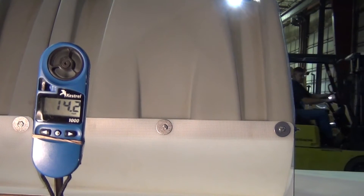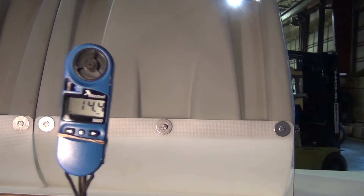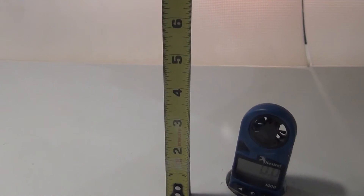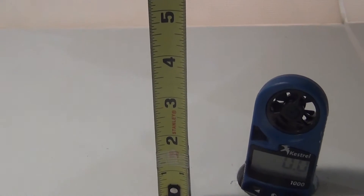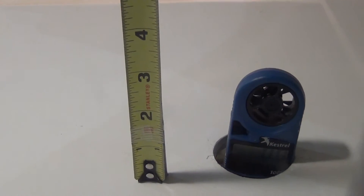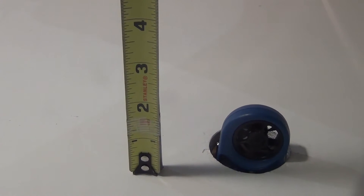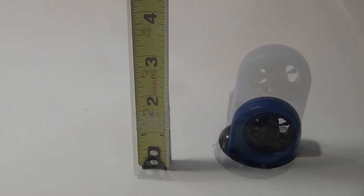We'll go back and put the meter inside the hood now and see what the air flow is there. I will put the meter up inside of the hood and set it down. You won't be able to see the display on the meter, but you'll notice that the turbine on the meter is not turning — it's just sitting there and fluttering back and forth. So our wind speed is zero.